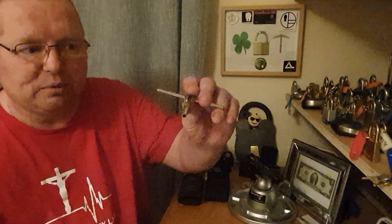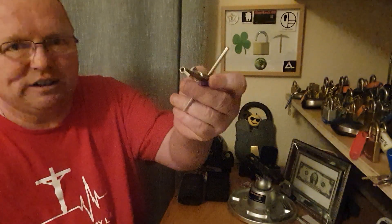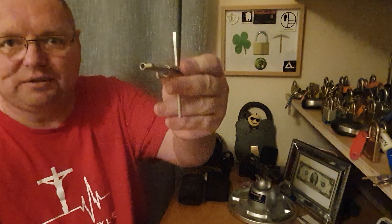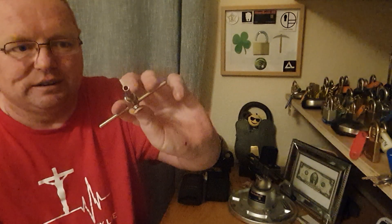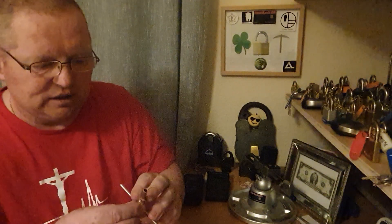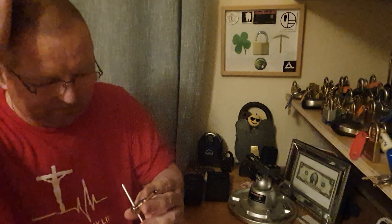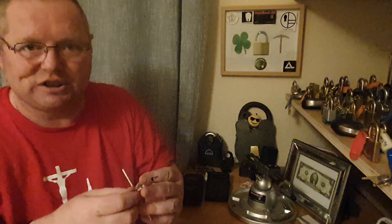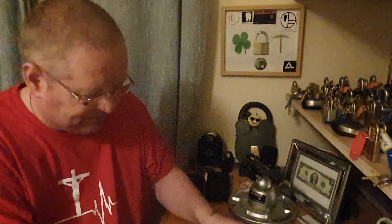I'm going to have to get rid of them - I'm going to have to trade them. So if there's anybody out there, preferably in the UK - it's going to cost a fortune to send these to America - that wants to trade locks, I'm not asking you to buy them off me, just trade locks for this set here. I'd happily do that.